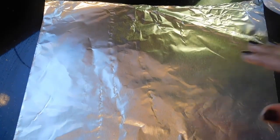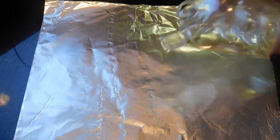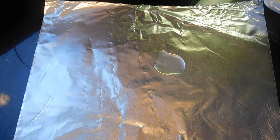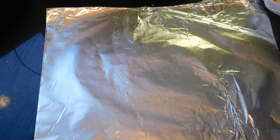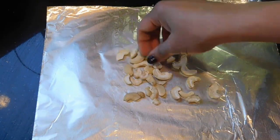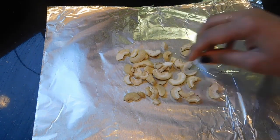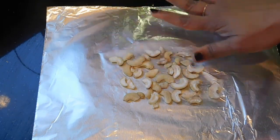Now I have an aluminium foil here. We can pour some oil on it and spread it. If you don't have an aluminium foil, you can always use a steel plate and spread some oil in it. So once you do that, I'm going to spread 10 cashews halved, or you can cut them into pieces, and let's spread it and keep this ready. Because now we are going to make some caramel and pour it on top of this, so this should be ready for us.